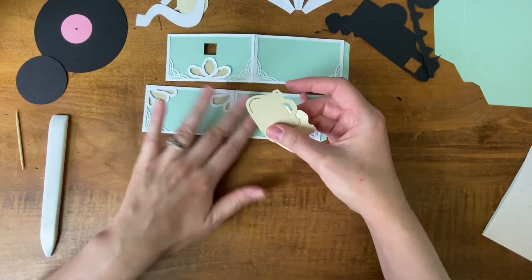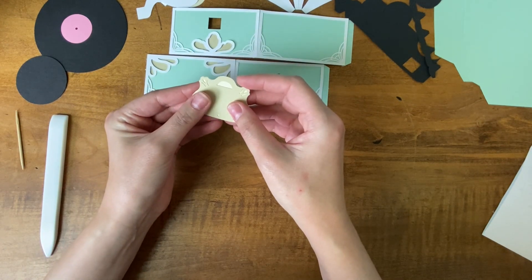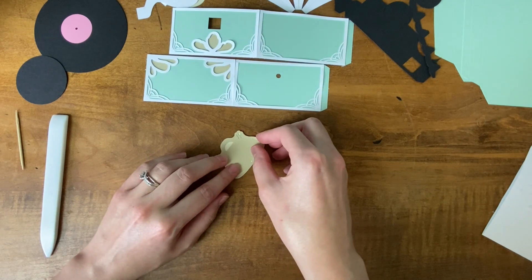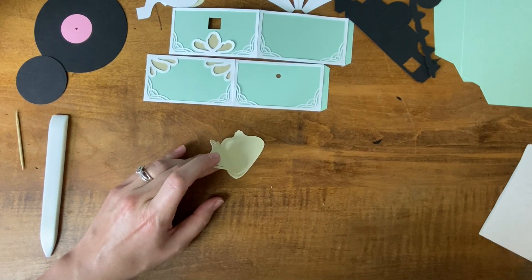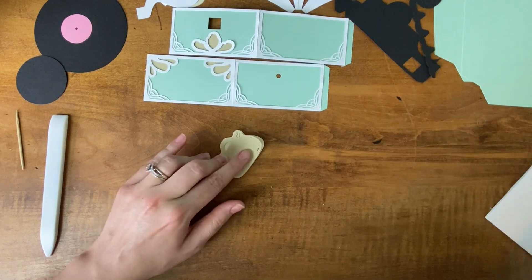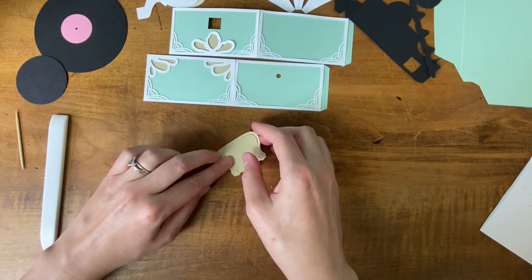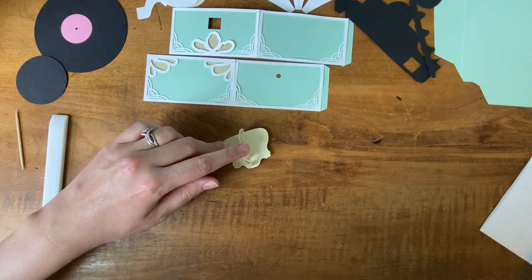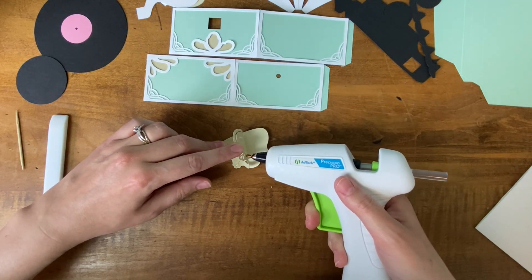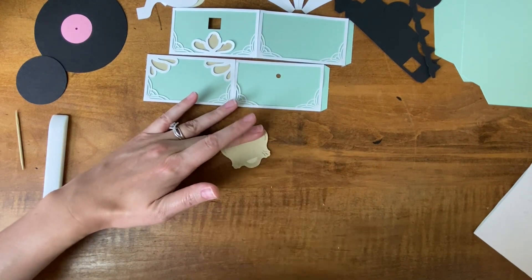Now that those are on, I'm just going to put this little layered placard together — it's really simple, it's just these two pieces. As you may have noticed I like to layer my pieces together and make sure that I have them lined up perfectly before I add my glue. By doing this it helps make sure that I keep things in line before the glue gets stuck, because once the hot glue starts to set you don't have a lot of time to realign things.